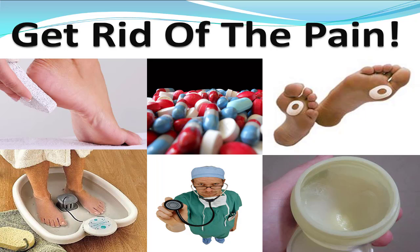Welcome to the DetroitFootPain.com guide to getting rid of your corn and callus pain. I'm going to go over some quick accepted methods for getting it soft, getting rid of it, and getting rid of the pain.